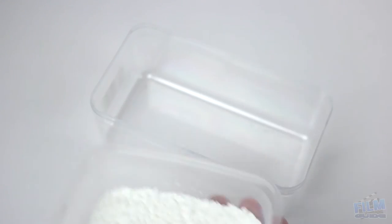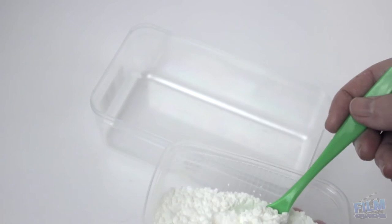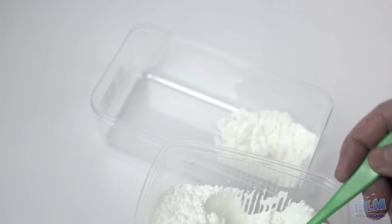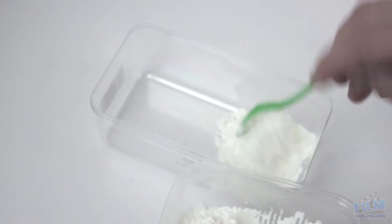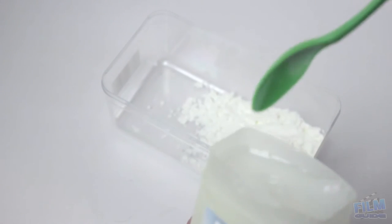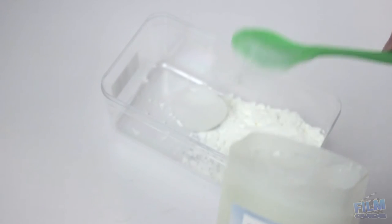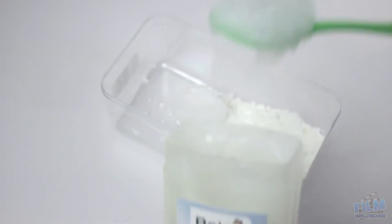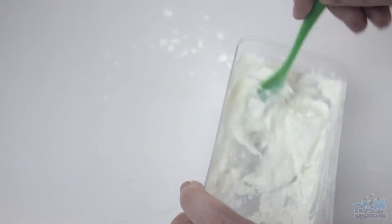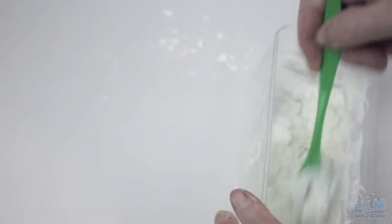First of all, you put in a ratio of flour — it's double or triple the amount of Vaseline. I go with three spoons of flour and two spoons of Vaseline. But during the process of making the scar wax, you need to look at what you like — sometimes it can be too sticky or too dry, so add more Vaseline or more flour as needed.